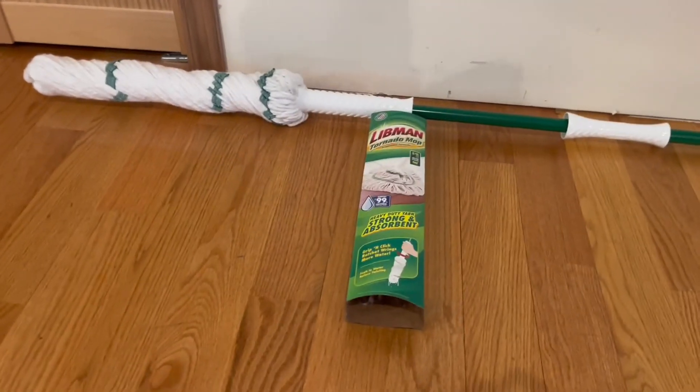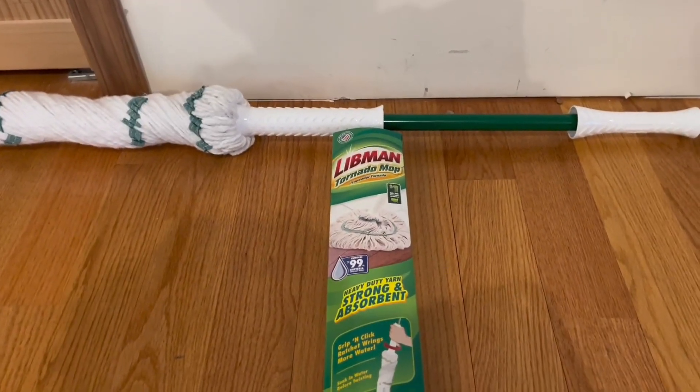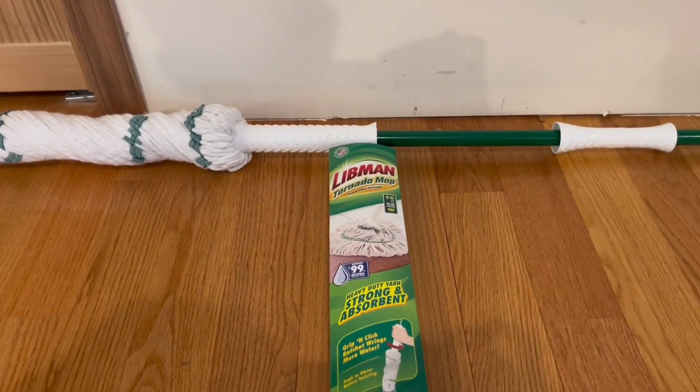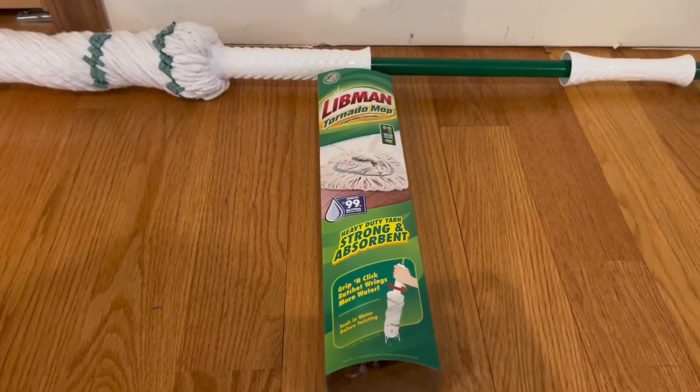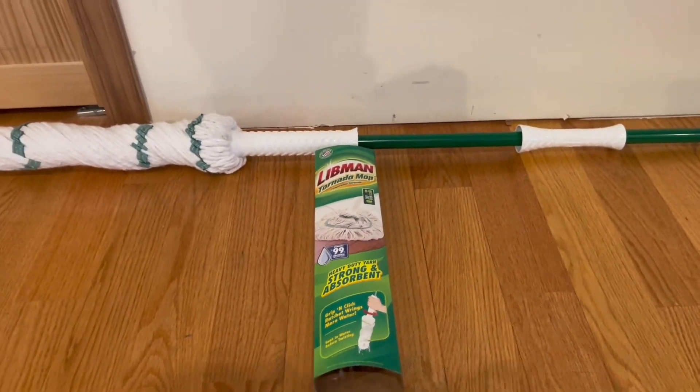Right here on the actual packaging itself, it does tell us that it removes 99% of bacteria, and it's also the number one best seller. This actually does have a heavy duty, strong, and absorbent yarn, and you can also grab and click, which I'm going to be going over.